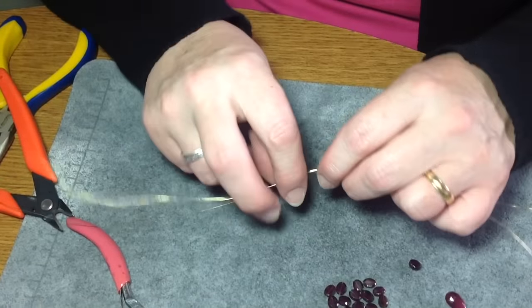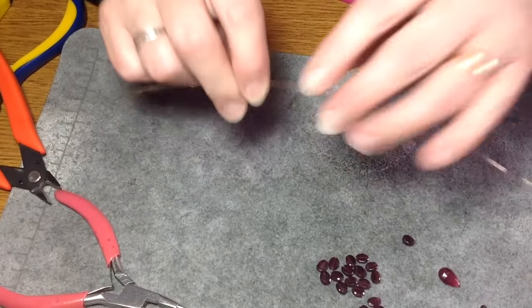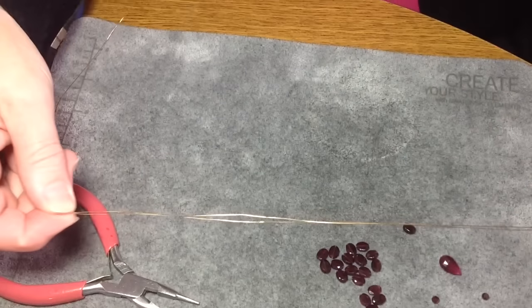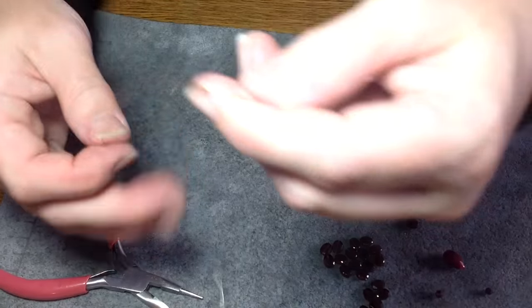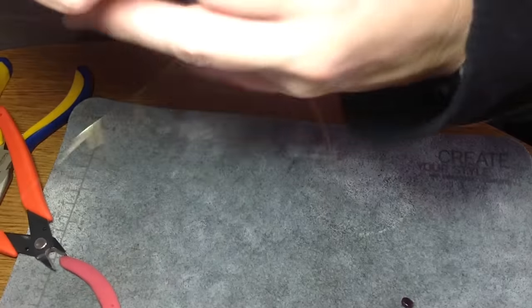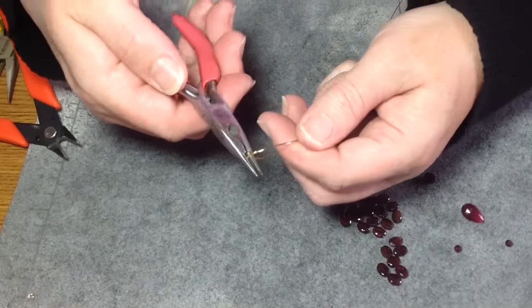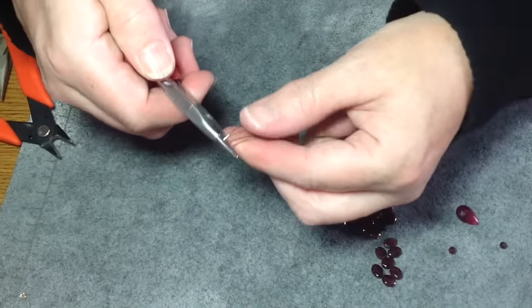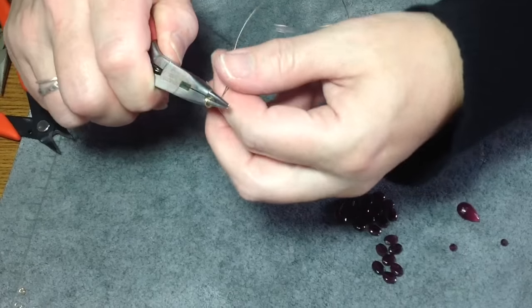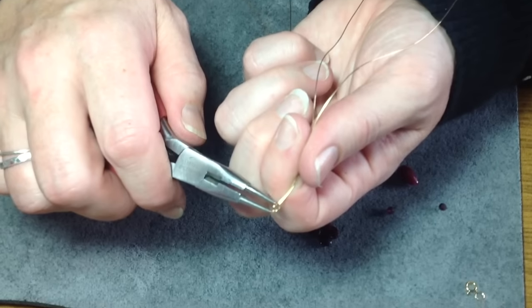I'm working with two lengths of 26 gauge wire, about two feet each, lined up side by side. Try and find the center of your wires. Once you find the center, take your round nose pliers and do a wrapped loop in the center — just twist them around. You'll have just a loop like that, and if you notice, it's two wires.